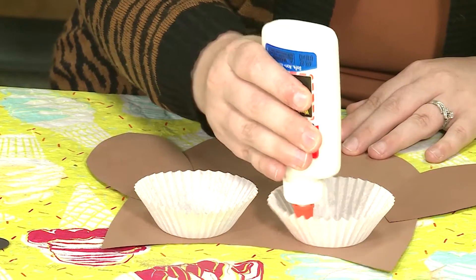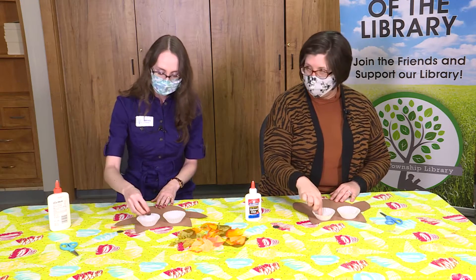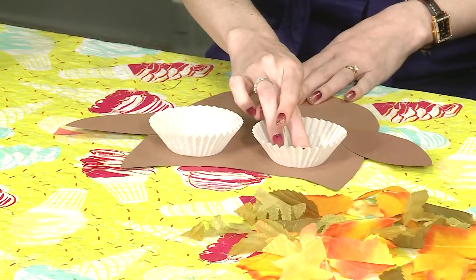We could put the pupil off to the side like he's looking around — looking down, looking up, looking to the side. Who knows what he's looking for? Who knows?